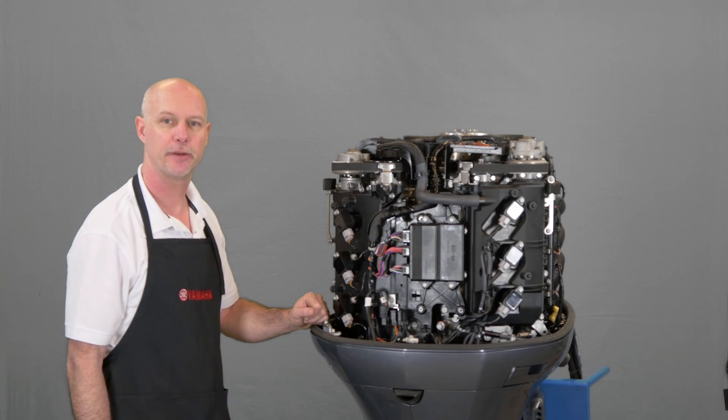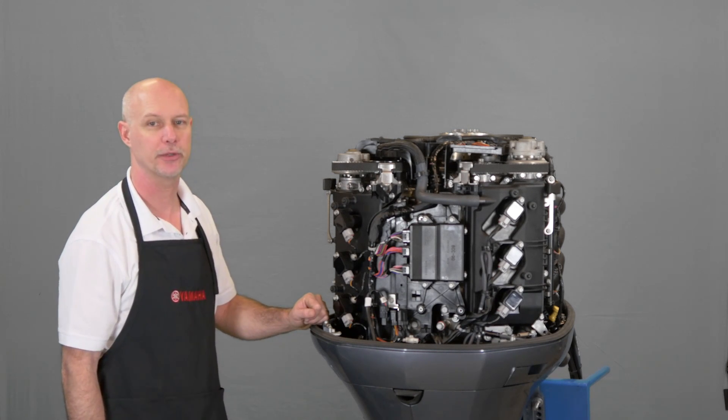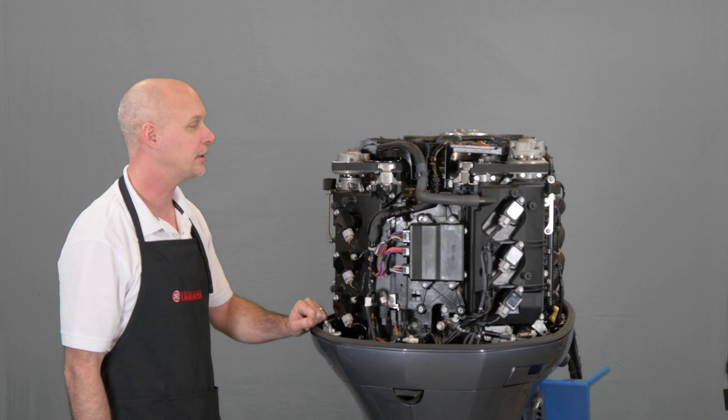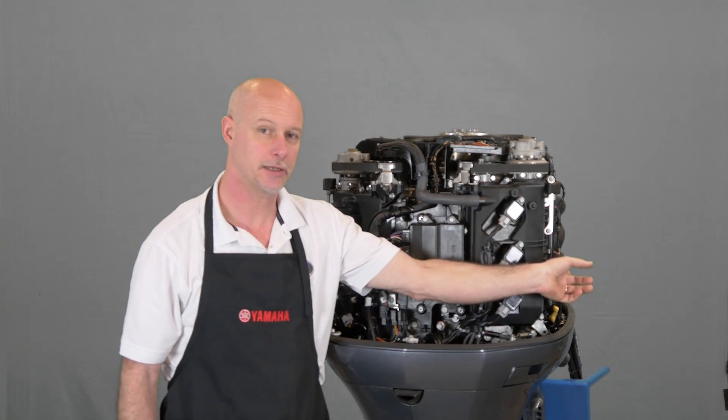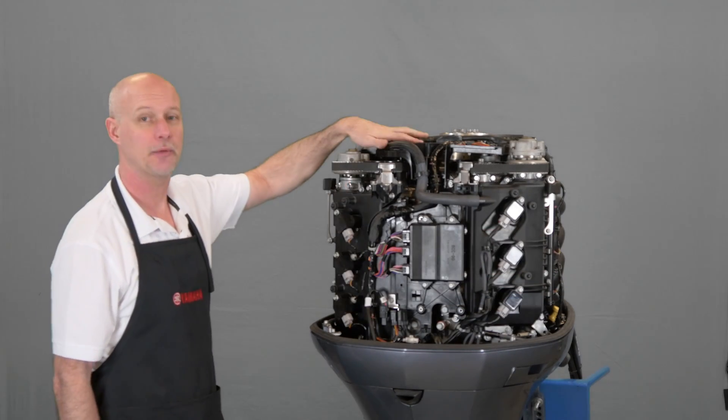In this video, I'm going to show you how to remove and install a timing belt on a 4.2-liter SHO. To get started, you're going to need to depressurize the fuel system and remove the fuel line. You're going to need to remove the starboard side intake manifold and then the complete wire harness.